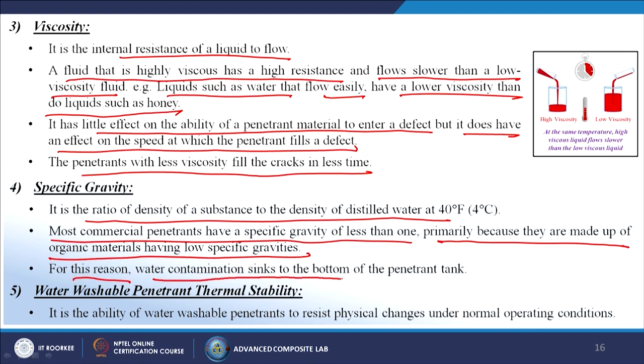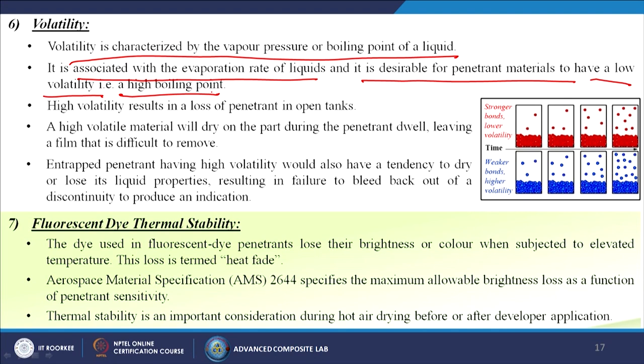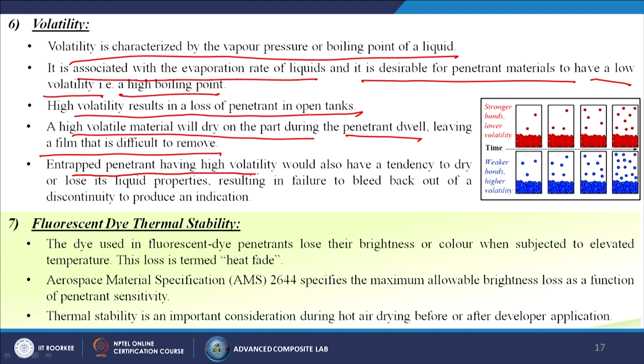Thermal stability is the ability of water-washable penetrants to resist physical changes under normal operating conditions. Volatility, characterized by vapour pressure or boiling point, is associated with evaporation rate; penetrant materials should have low volatility or a high boiling point. High volatility results in loss of penetrant in open tanks and a film that is difficult to remove. Entrapped penetrant with high volatility may dry out, losing its liquid properties and failing to bleed back out of a discontinuity to produce an indication.